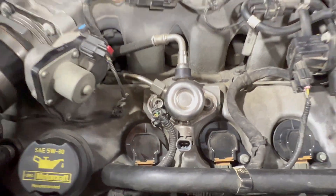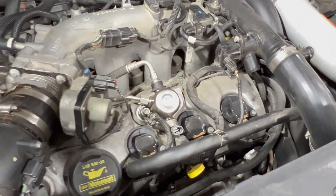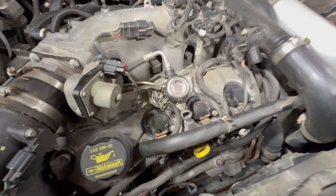There are a couple different ways you can buy new ones. I was lucky enough to have a local friend who had one, because I know a lot of folks in the EcoBoost crowd. So I was able to pick one up.